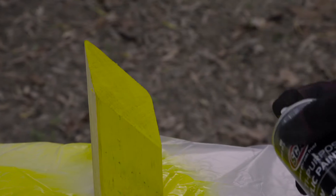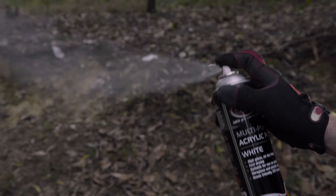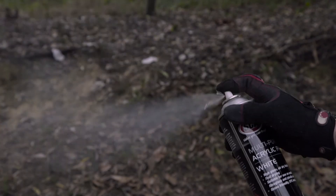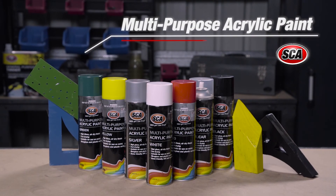The SCA paints are also more elastic than oil-based paints, making them perfect for painting fiberglass, plastic, and a wide range of metals. With 400 grams of paint per can, the SCA multi-purpose paints have you covered for your next project. Pop into Super Cheap Auto today and stock up.